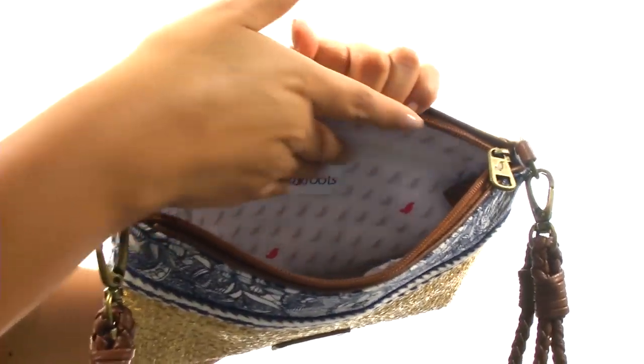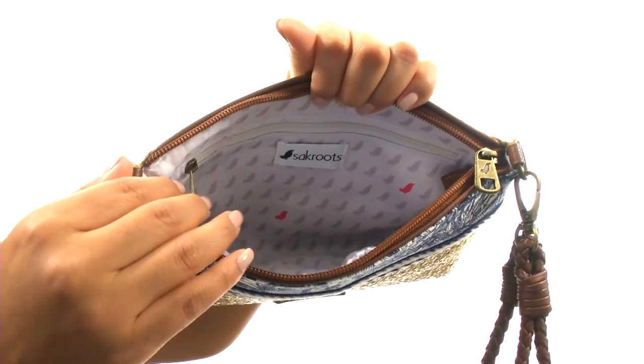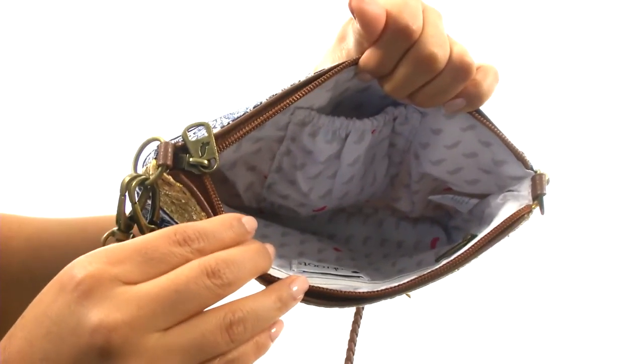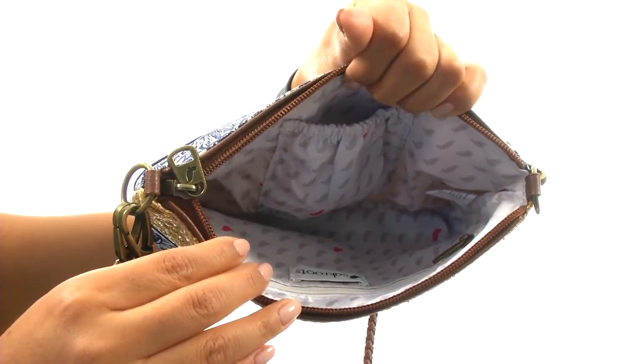On the inside you'll find a back wall zip pocket perfect for those items you want to keep hidden, like your phone or even your lip gloss. On the opposite side there's a small slip pocket, and as you can see there's plenty of room for all of your other items. Add this fantastic pouch to your collection today.